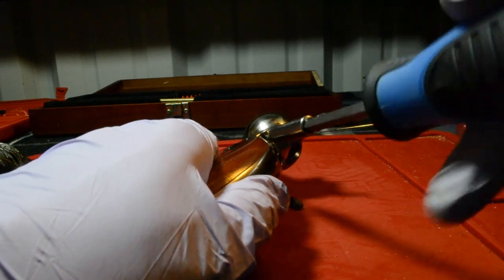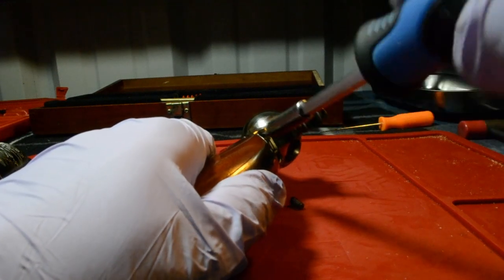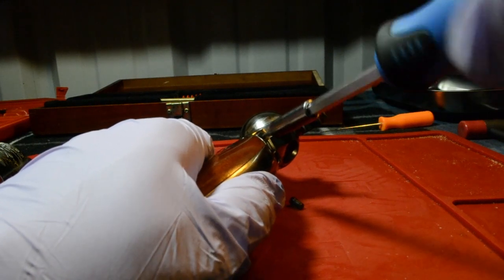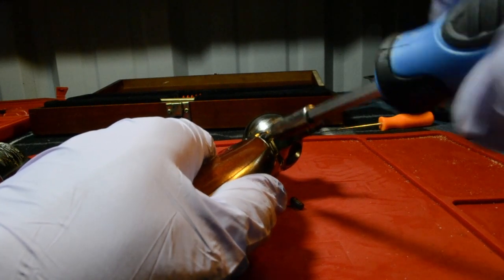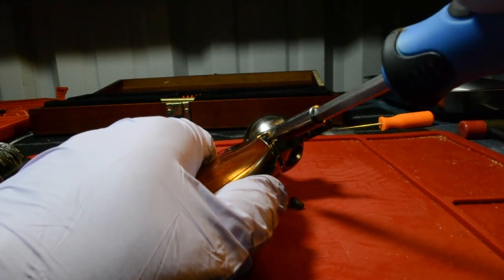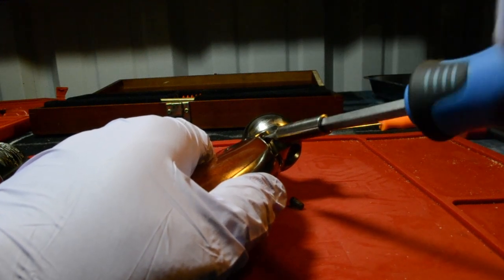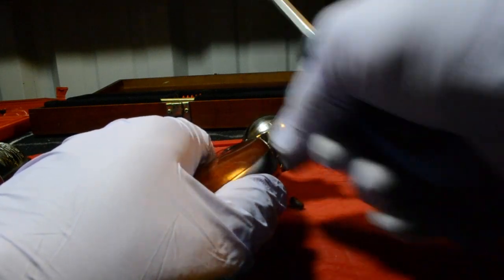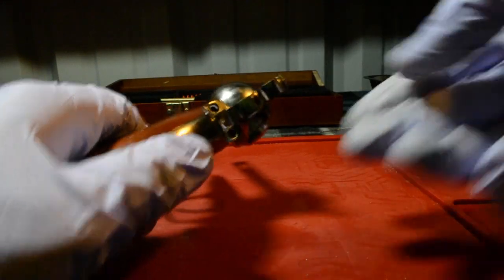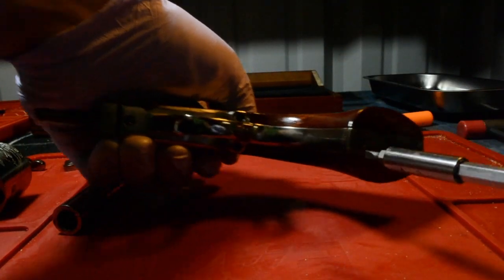Removing another grip frame screw on the back of the revolver. There's two of them that are right there on the back. Okay, so those two are out.